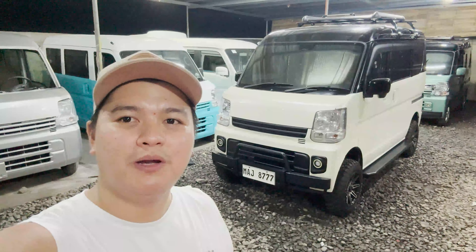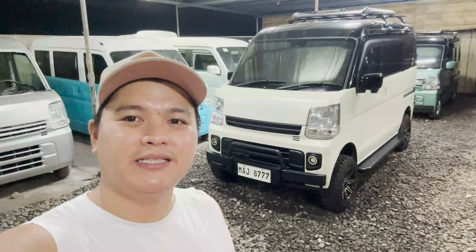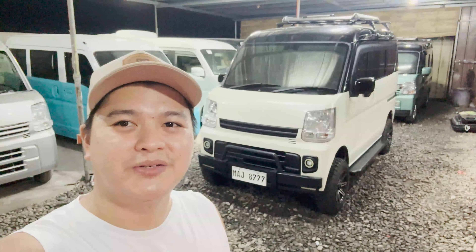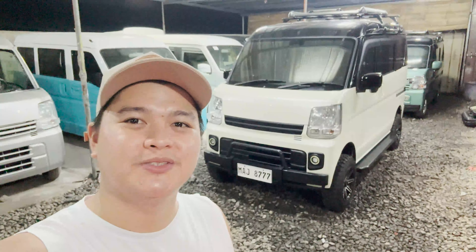Sa mga bago pa lang po sa ating YouTube channel, please like, subscribe and click the notification bell para lagi po tayong updated sa ating mga panibagong video. Bago natin umpisaan yung video mga boss, gusto ko lang i-shoutout si Sir Wilfred Diasis — siya po yung owner ng unit na to. Maraming maraming salamat po Sir sa pagtitiwalan niyo sa KMJL Surplus Trading.